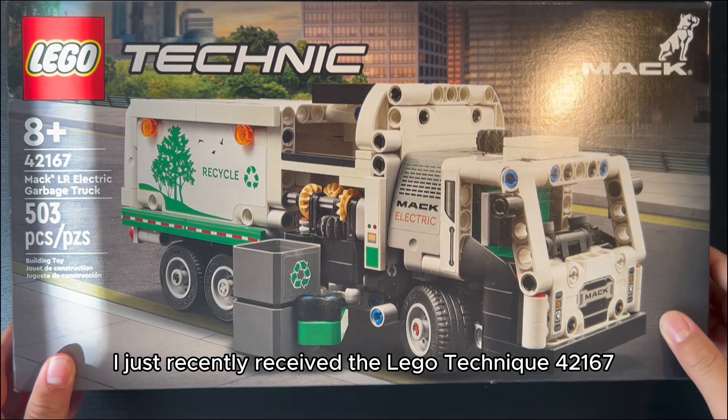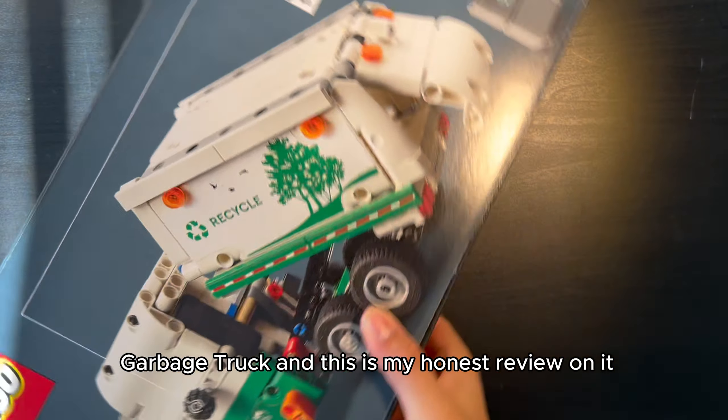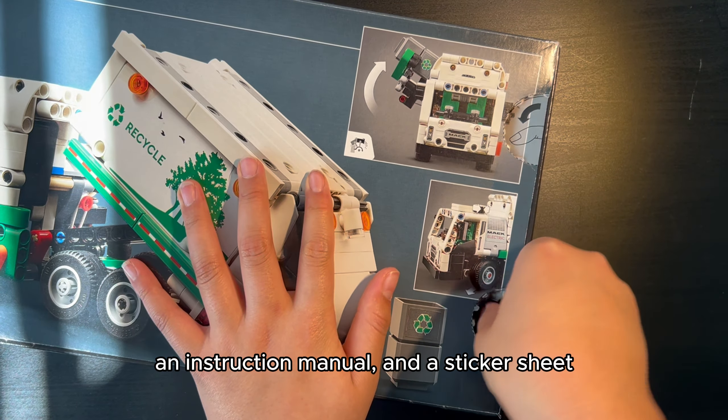I just recently received the LEGO Technic 42167 garbage truck and this is my honest review on it. The box is fairly simple and inside there's four packages, an instruction manual and a sticker sheet.